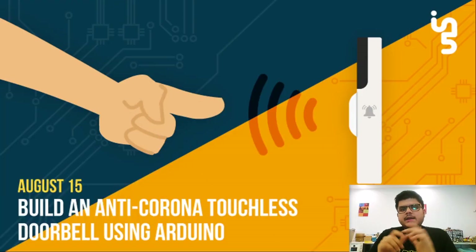Hey everyone, welcome back and a very good morning. In this session today, I'll be showing you how you can make a touch-free doorbell. By touch-free doorbell, I quite literally mean touch free — you don't need to press the bell button anymore, you just wave your hand in front of it and that's it.